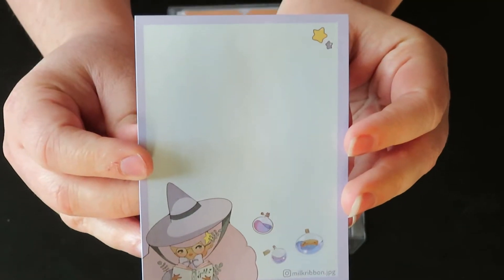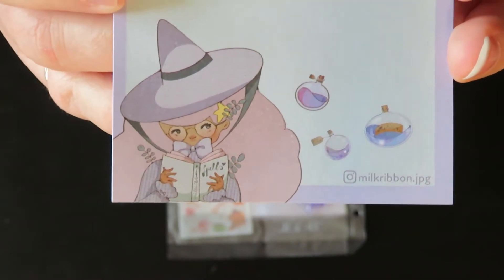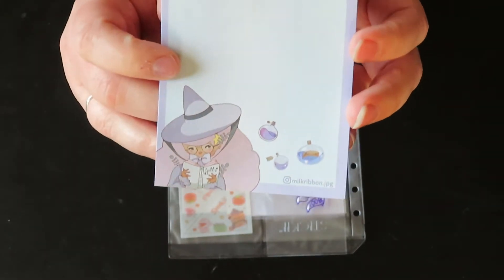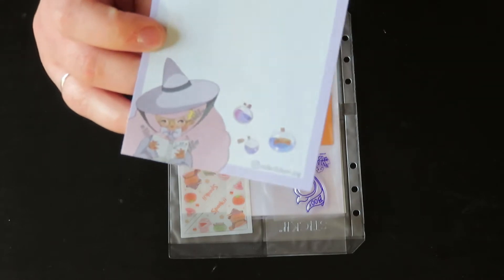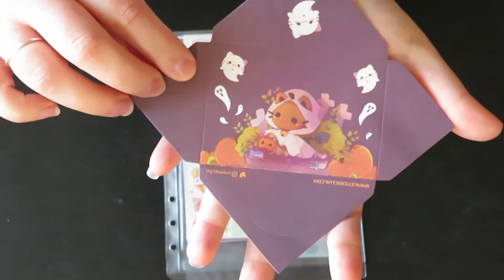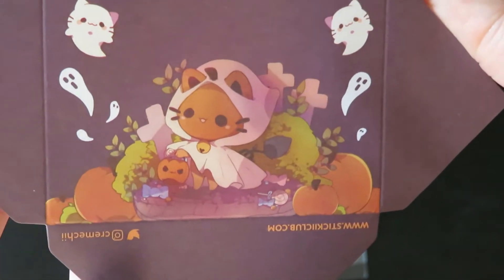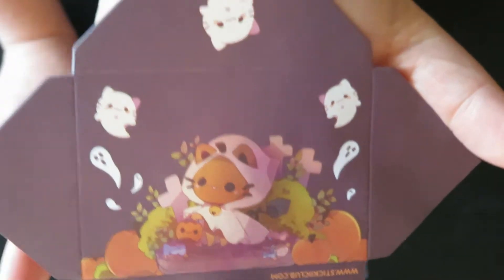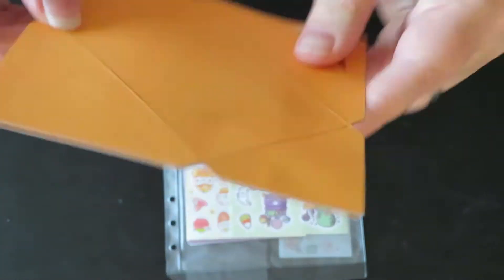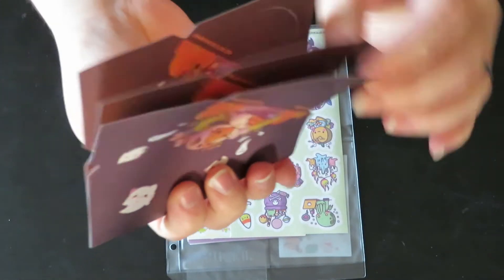This is the notepad for the month — we have a cute little witch on it. I'm absolutely in love with this, and I love that they include notepads in almost every single pack. I love stationery items. Before we move into the sticker sheets, we have these foldable envelopes. They come flat, and this one has a little kitty in a ghost costume with little kitty ghosts — it's adorable. You can fold them up; they're just orange on the other side. We have three and they're all the same design.